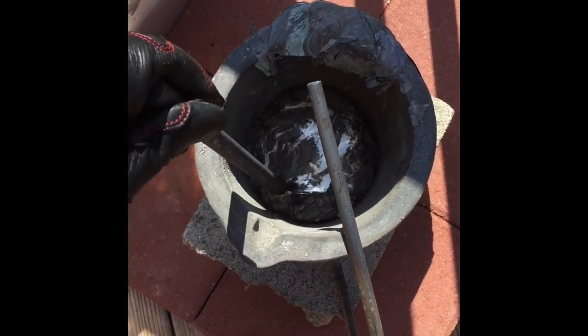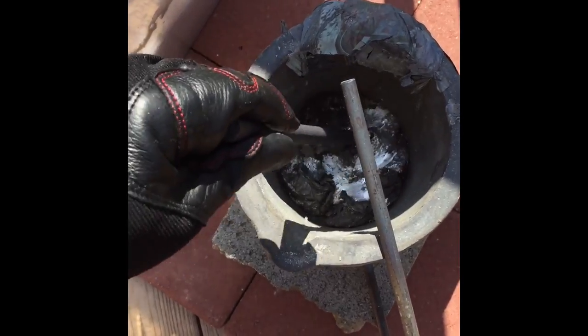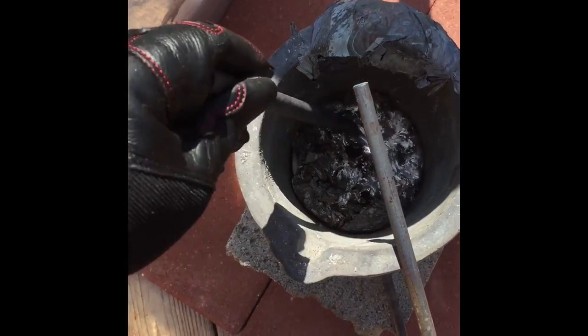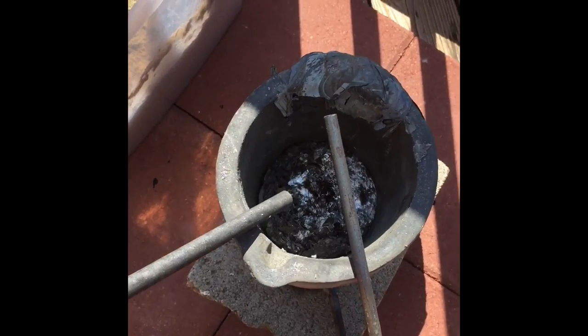So I packed the foam skull into my foundry sand. You can see I'm going to pour in here, and then this side is the vent hole. The foundry sand should hold the shape as the foam disintegrates. So there's the aluminum — I'm going to just pour. There's a little bit of dross on top, and that's just what you get when you melt beer cans. You go ahead and pour it into the casting.